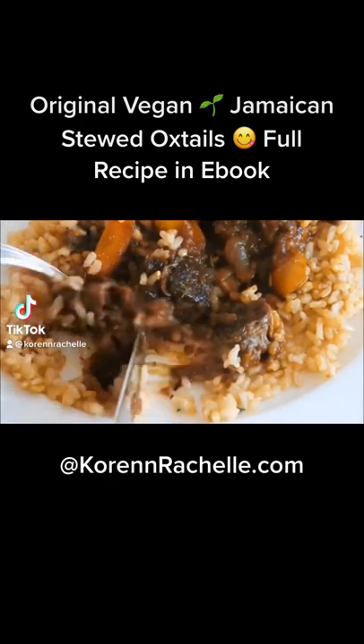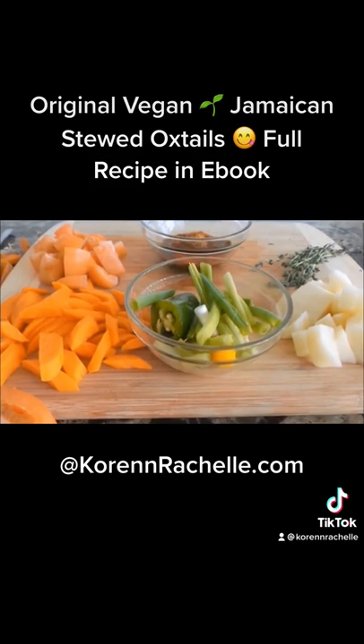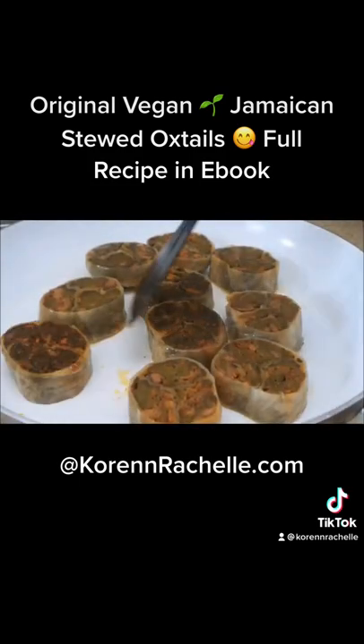These are my vegan Jamaican stewed oxtails. I have my vegan oxtails ready to go as well as everything else going inside of my stew.